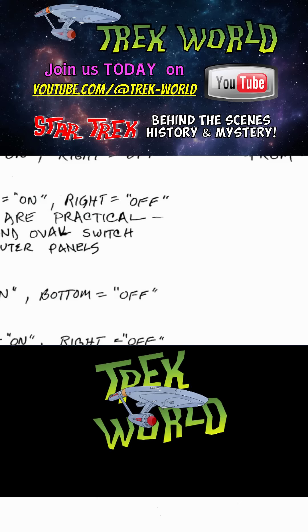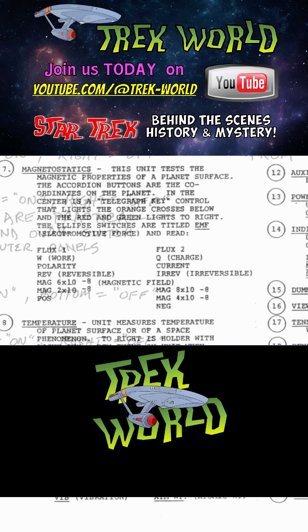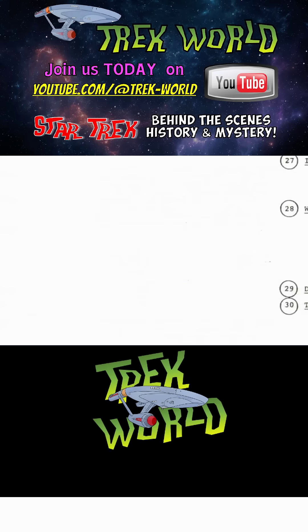The document also included notes for some practical controls — switches that were actually wired to respond. These were real touch-sensitive pads located just before the viewer. When pressed, they would illuminate briefly, giving Nimoy real feedback during filming. This was critical because Spock's character demanded precision. Nimoy didn't want to look like he was randomly fiddling with lights. He wanted to embody the calm, exacting nature of a Vulcan science officer.